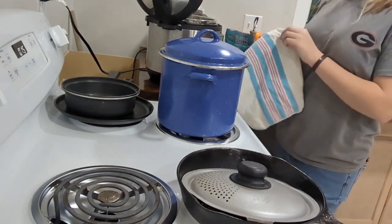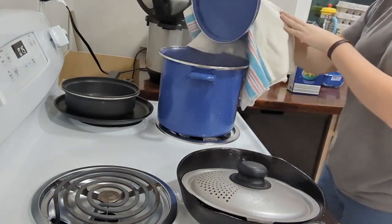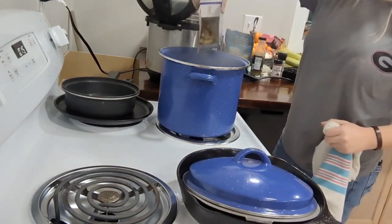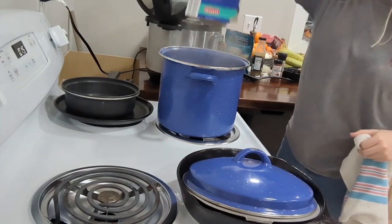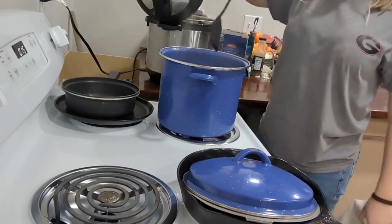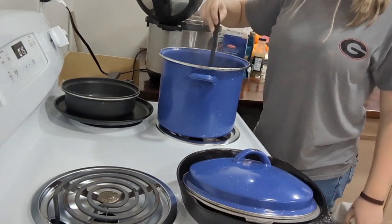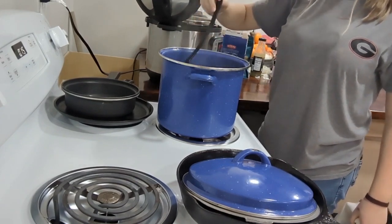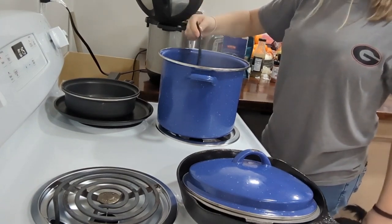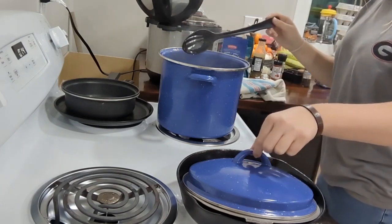I think I'm just going to go ahead and pour the whole box in. Just pour that bad boy in. That looks really good. Then I got my spoon and just stir around a little bit. You want to stir it around every once in a while just to get all those noodles off the bottom and make sure they're not burning. Put that lid back on.